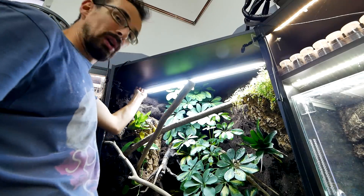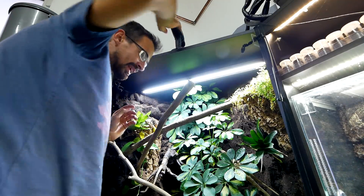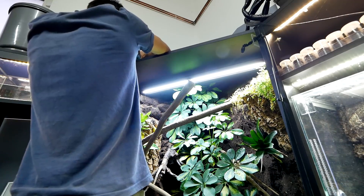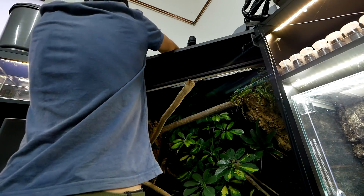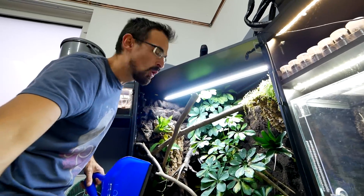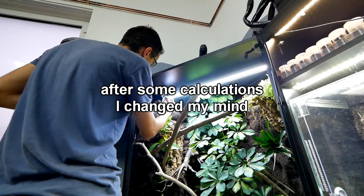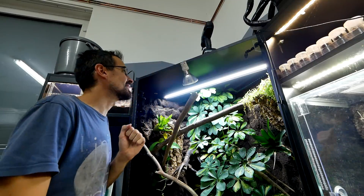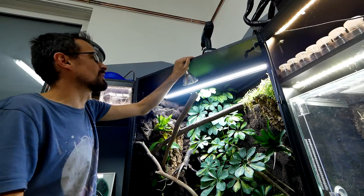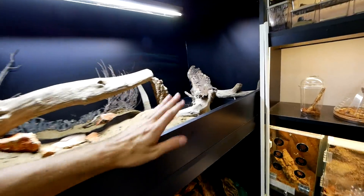Now let's do the same for the chameleon, which will be a bit more complicated because we need to drill holes and run cables. First I will drill a smaller hole somewhere here so I can run this cable for the UVB — but I should measure carefully so I don't miss the spot. That's it for the first hole. We need a second hole here for the heat spot, and I will also silicone this hole completely. I'll put something black here to cover it up — ready and prepared for the guide.